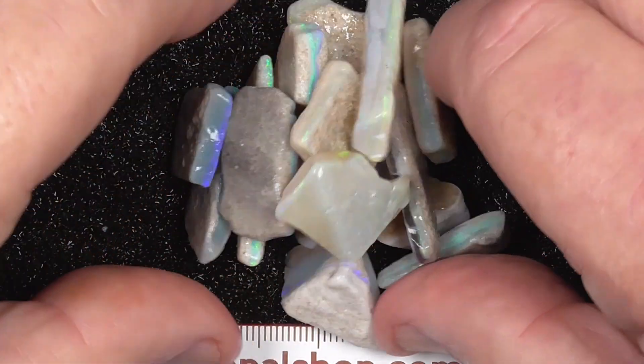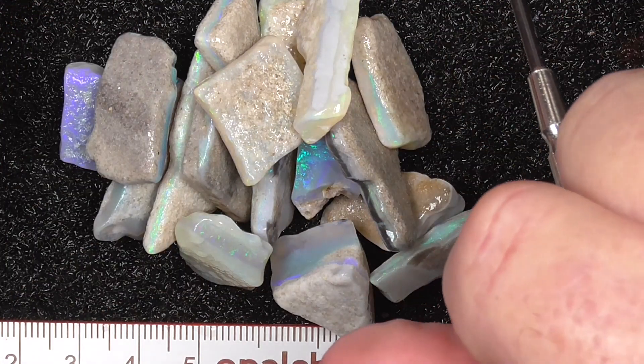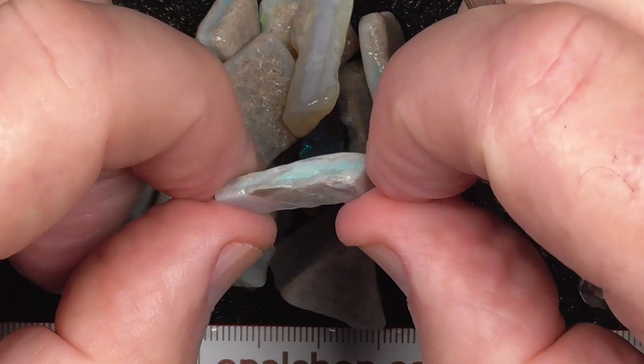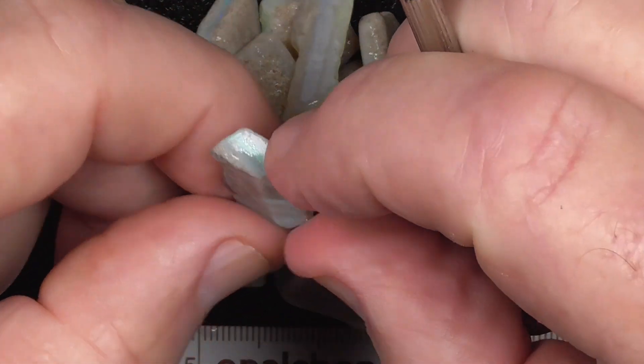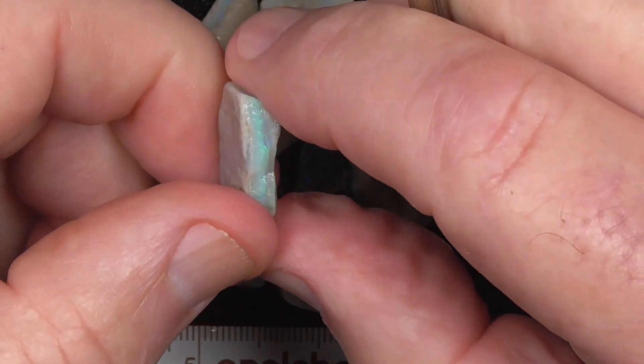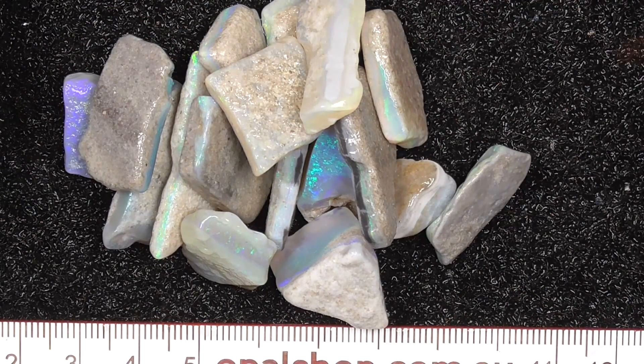There you go. Gives you a bit of an idea of what Minterby opals look like. In most cases, in this parcel anyway, it's nice straight lines of colour, so you shouldn't have trouble cutting some of this material. I hope you've enjoyed looking.